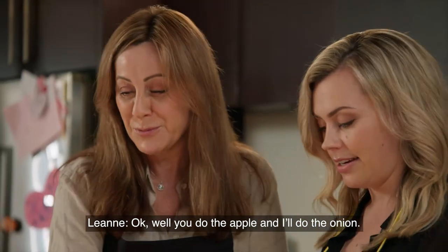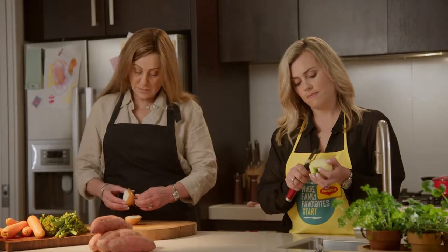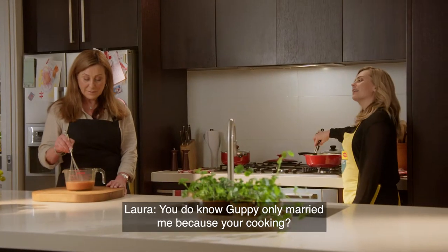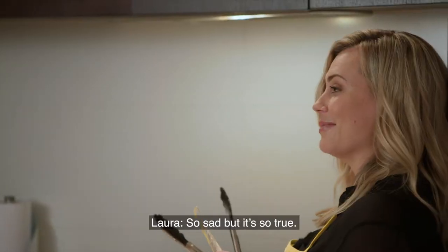You do the apple and I'll do the onion. Nana loved deviled sausages. We used to have them a lot when I was growing up and it was always so easy when we got home late. Well, you do know that Guppy only married me because of your cooking. I do actually — it's so sad but it's so true.